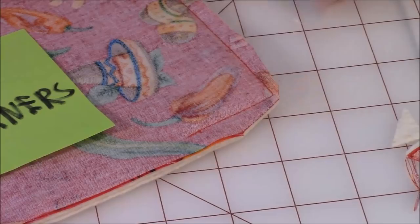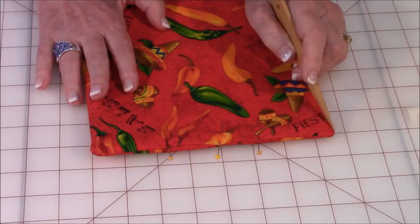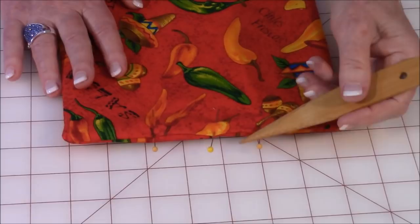Then reach inside that opening and turn it right side out. Your corners are not going to lay perfectly square — they'll be a little rounded, and that's okay. You can use a corner-turning tool to poke them out. Don't use scissors because you'll poke right through your fabric. Then fold the fabric on that opening inward a half inch and put some pins there to secure it.